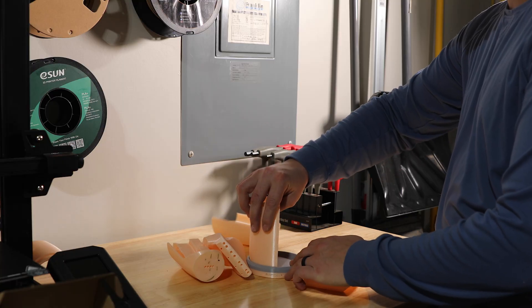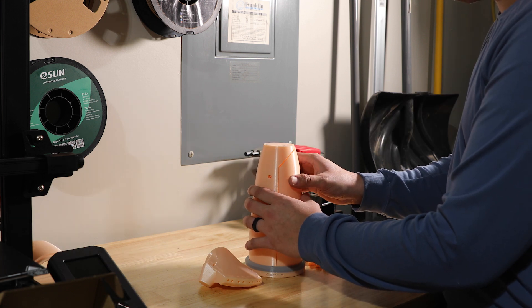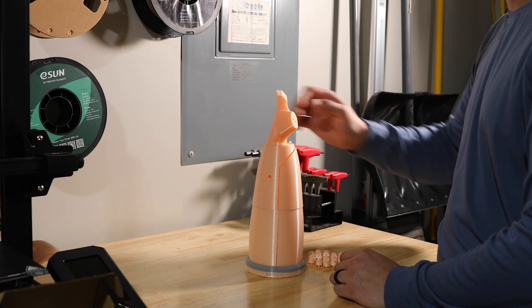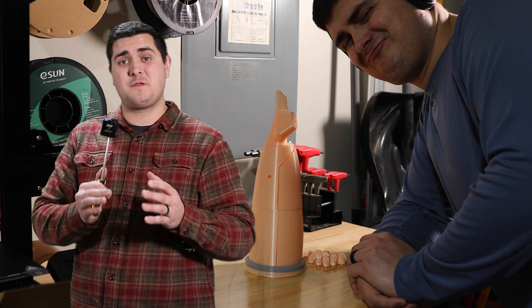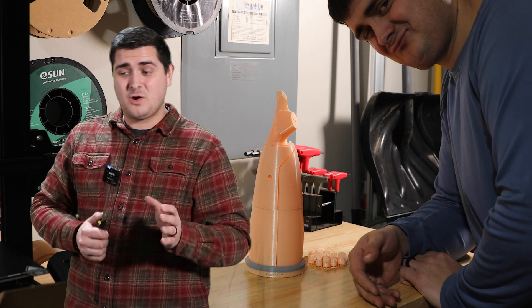This is a super simple project for somebody looking to get into robotics. If you have a 3D printer and you want to try something with an Arduino, the code is already out there, the files are already out there — you can really just throw it on the printer and get started.